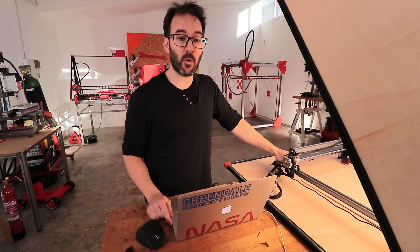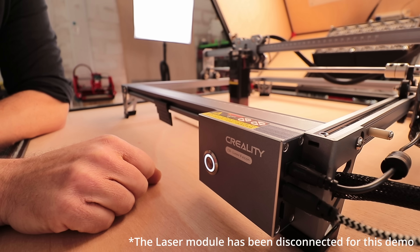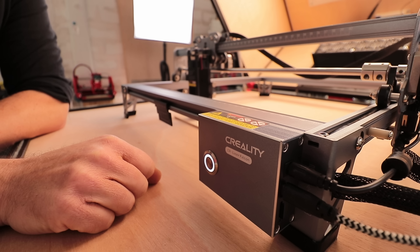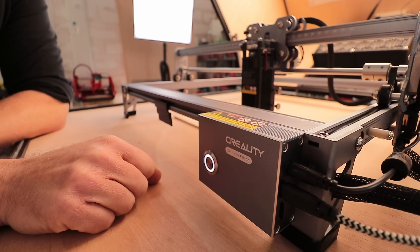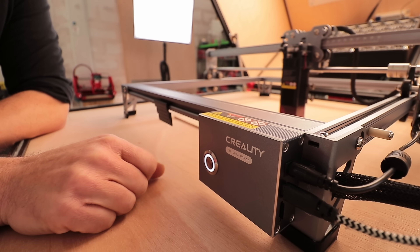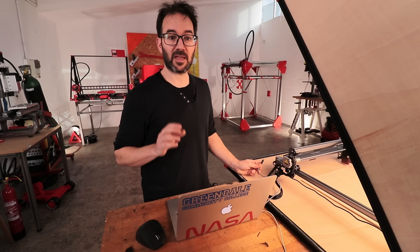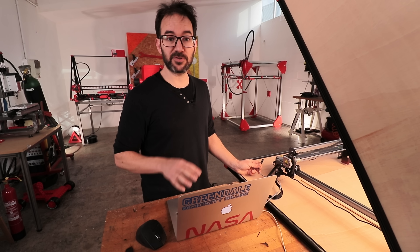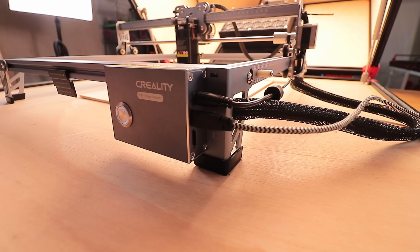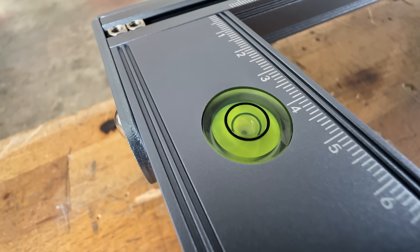The CR Falcon Laser comes with one-button operation. Load the files on the SD card and just by pressing one button you can preview the job, start the job, or with a long press, stop the job. You can also control it with a computer via a USB-C cable. Another user-friendly feature is this built-in leveler that gives you visual feedback to ensure that the machine is leveled.